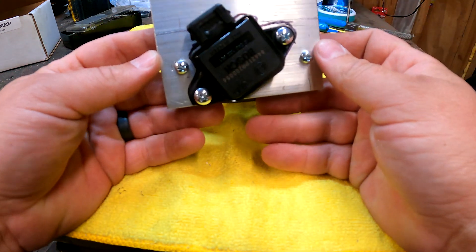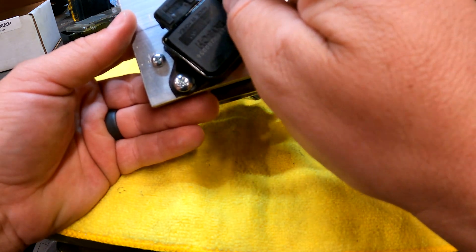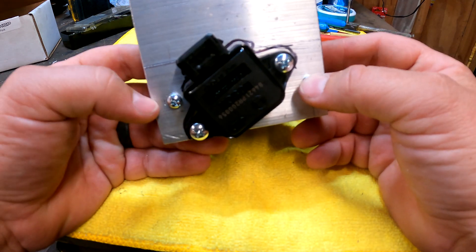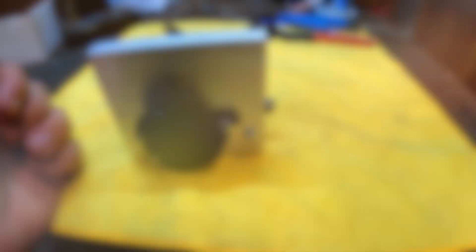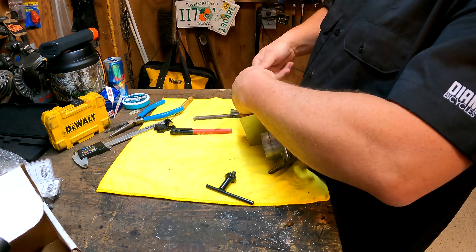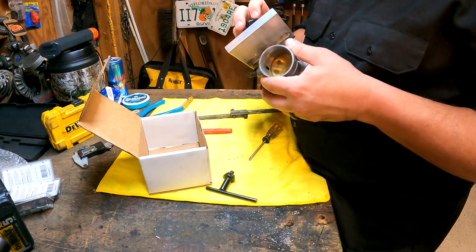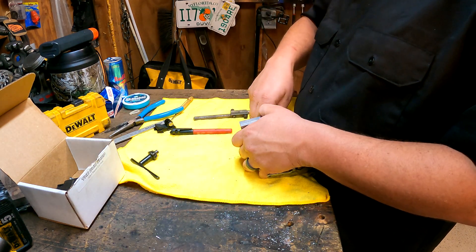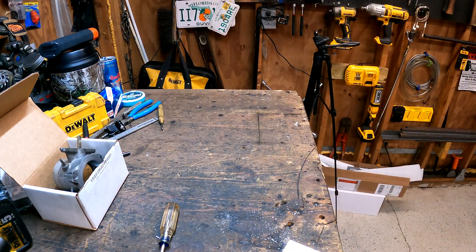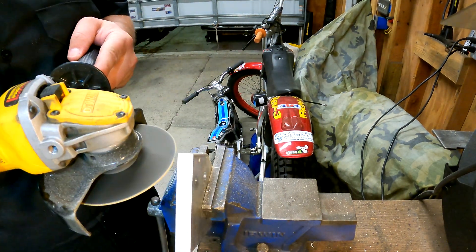Now all that's left to do is just make this look pretty. I think for now I'll go ahead and round off this corner here, round off this piece, and come up and over where the TPS is and cut it out behind the plug. Let's knock that out — we'll buzz these edges down and make it look good and get it put in the car.